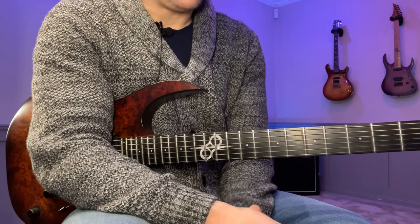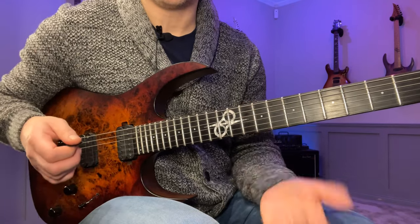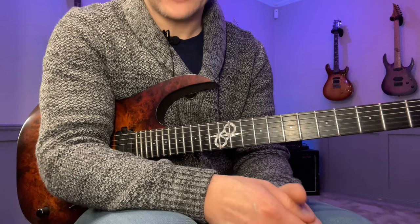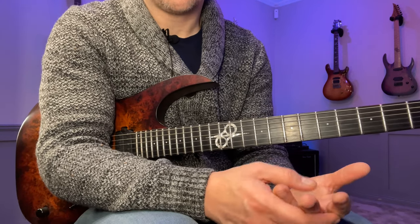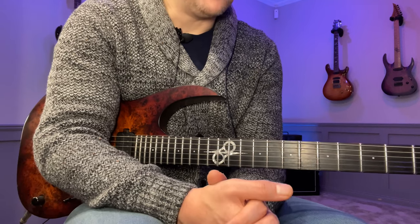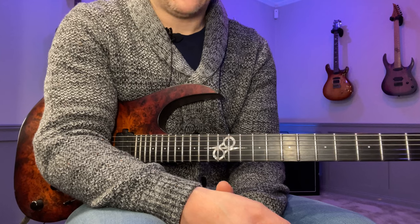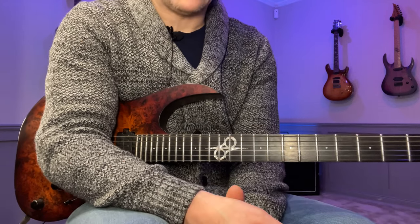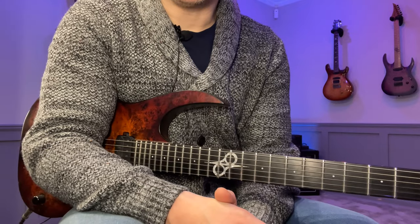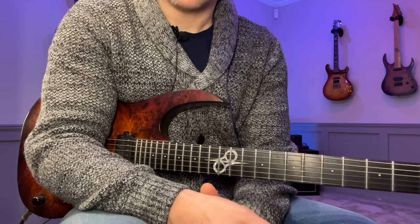Whatever looping thing you're working on — a big sweep arpeggio, an alternate picking thing, anything you can loop — just count how many notes are in the loop and that tells you how many variations you have. If you have six notes in a loop, you can start on the first, second, third, fourth, fifth, and sixth note. The only place I wouldn't use looping is when a phrase has 24 or 32 notes, because going through that many variations becomes too time consuming. In that case, break it up into smaller bits. If you can keep something within six or eight notes, looping is really effective.